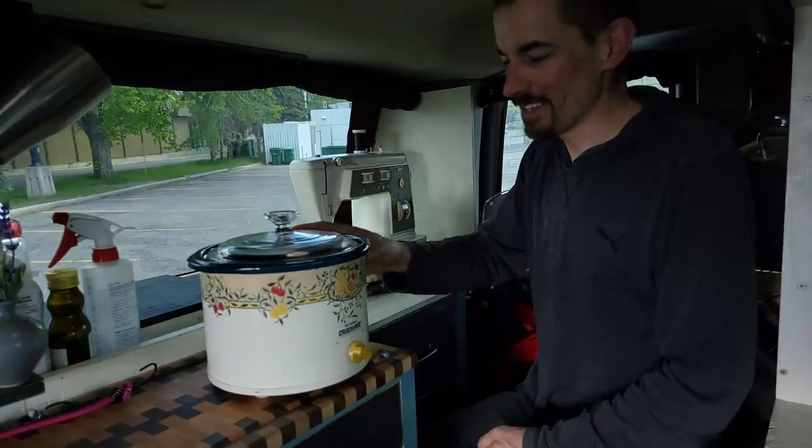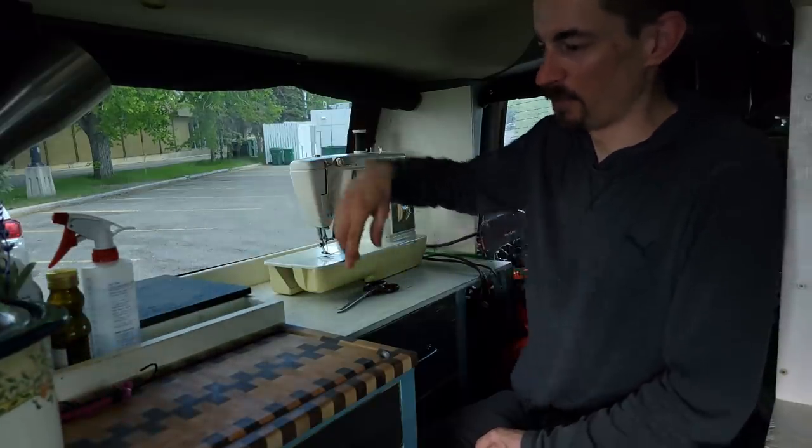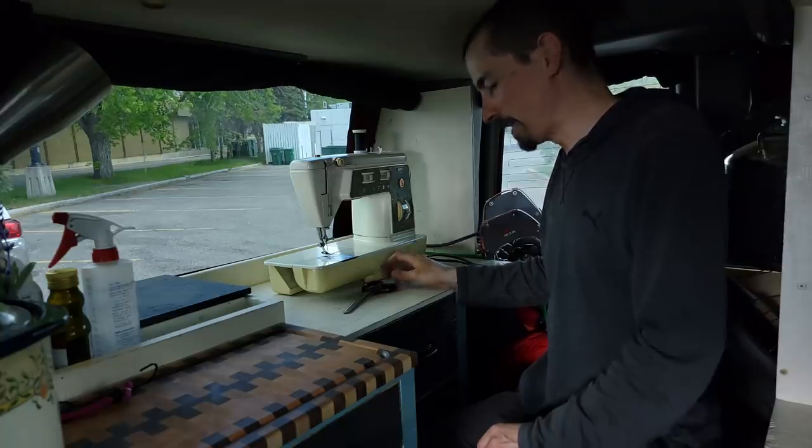That was a romaine lettuce seed — it said space them 12 inches apart, so I just put one in the middle. I guess I could have done more and just harvested it a little earlier than I should. We'll see what happens.